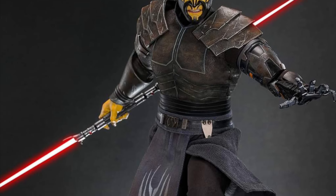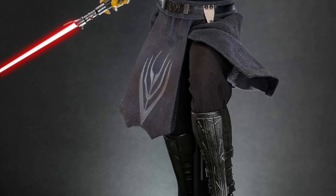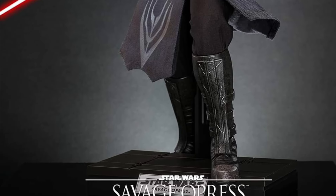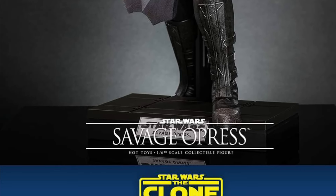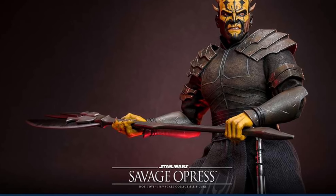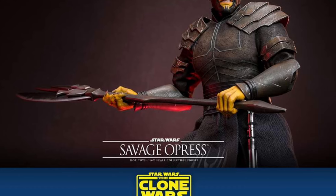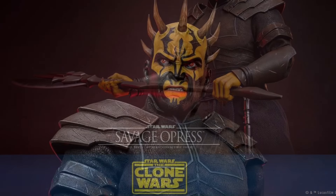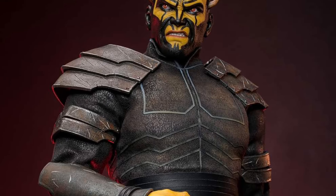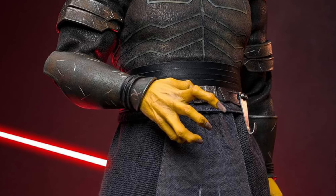Coming to us from Hot Toys, we have the official reveal for Savage Opress from Star Wars: Clone Wars. We've already seen him on display — he's a big boy, measuring almost 14 inches, just a little under. He has interchangeable hands — you can swap his mechanical hand with his normal hand. Pretty cool, nice face sculpt, and he's posing with Darth Maul with lightsabers.